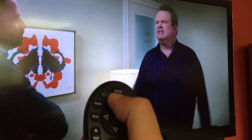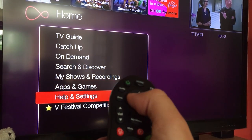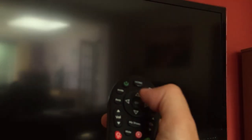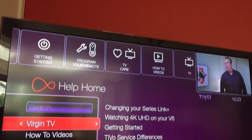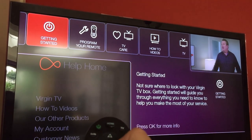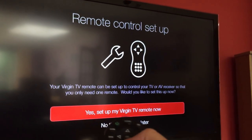Press the Home button, then navigate down to Help and Settings. Go to Help again and it'll bring up the help screen with loads of useful stuff on there. At the top it says 'Program your remote', so go straight up across and it'll say 'Remote Control Set Up'.